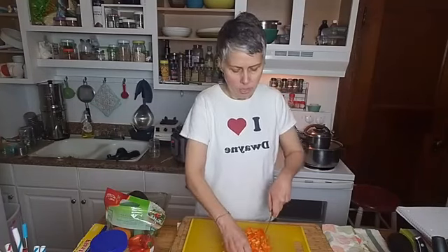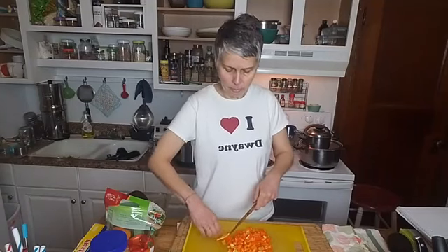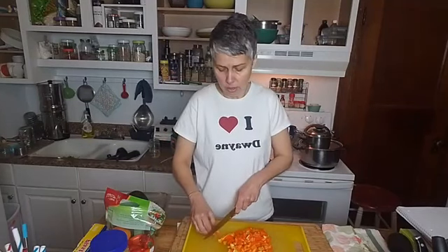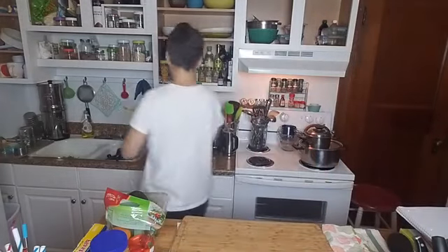Cooking your garlic and onions is going to reduce that effect a little bit and make it tolerable for some people. Some people with reflux can tolerate garlic and onions just fine, even raw. Most people can't. I was one of those people that could never tolerate raw onions — I still really don't like raw onions.